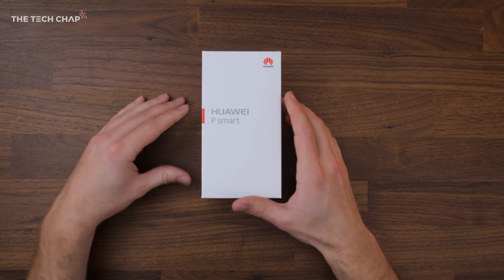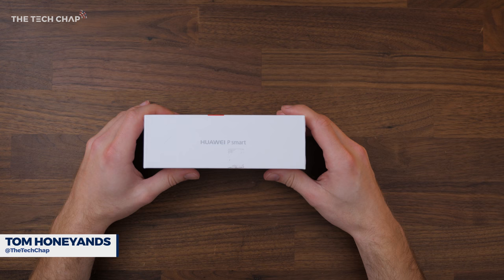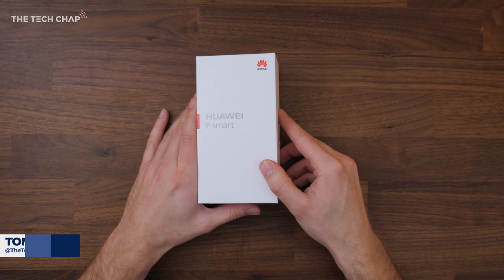Hey guys, welcome to the Tech Chap where I've got the new Huawei P Smart. I'm going to do a bit of an unboxing, have a little play of it, and give you my first impressions because this is a new sort of budget mid-range phone from Huawei.